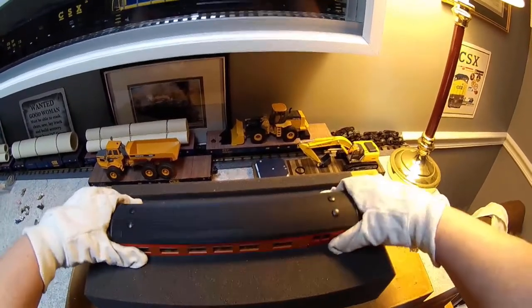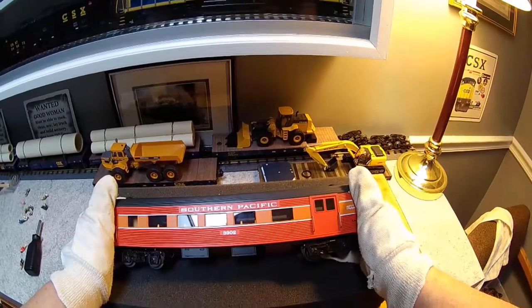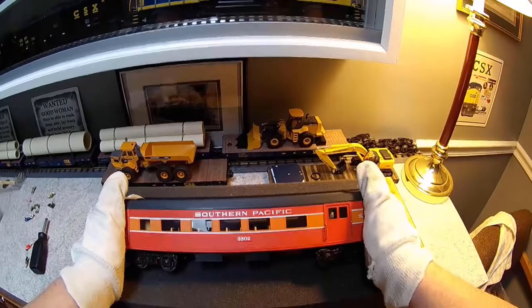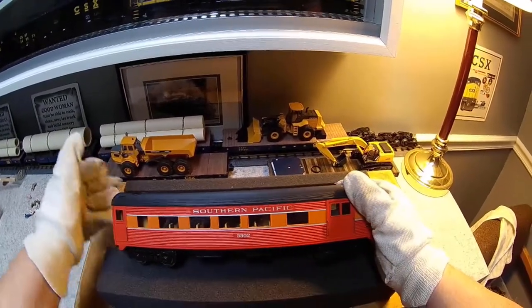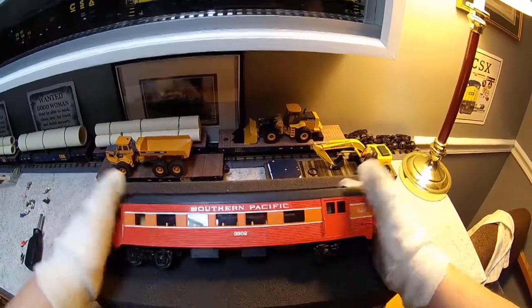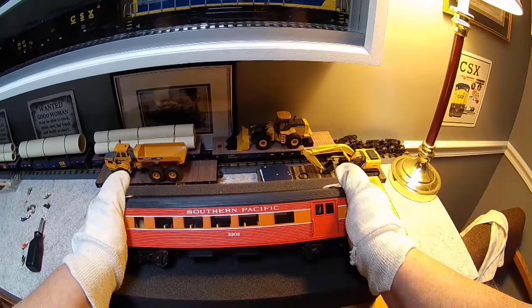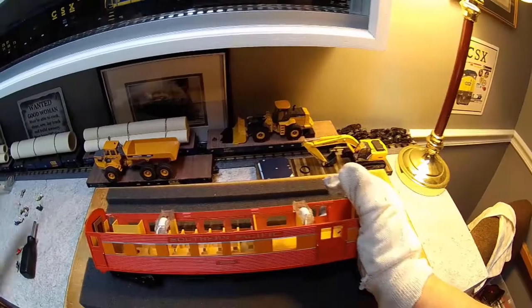I'm ready to take the top off now. It took me a while to find out how to do this, but basically you just grab the ends of the car and give it a twist. One car I did recently I had to twist it so hard the top popped off and I jabbed myself, so I'm wearing some dollar store gloves here. Just that easily, off she pops.